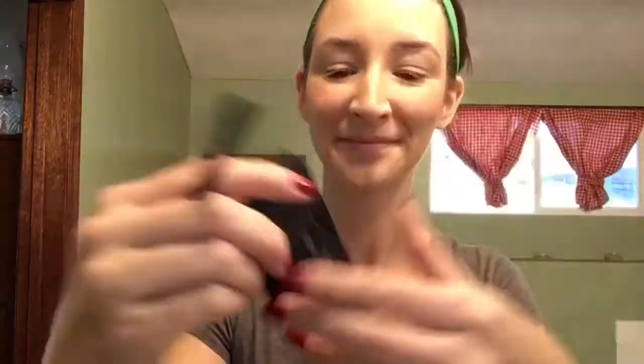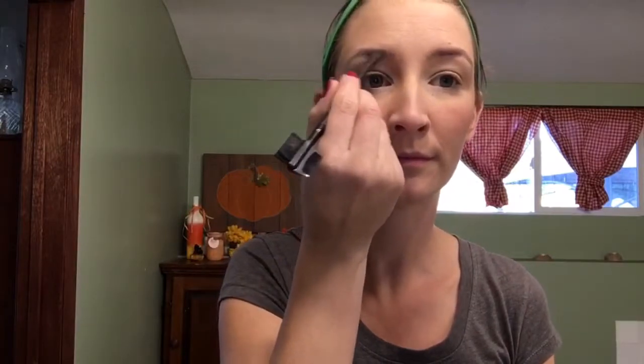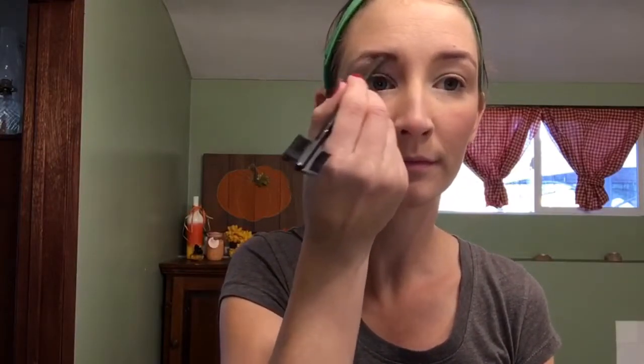Next for my brows I'm going to use my Catwoman set, using the color On The Prowl, which is a dark red. With my corner brush I'm going to just basically line my brows with it. I just had my eyebrows colored so it turns out a little dark, but you can kind of get the idea.